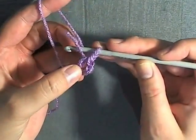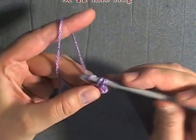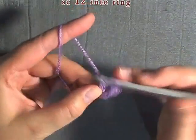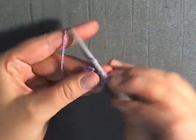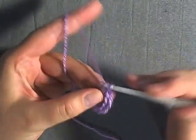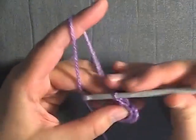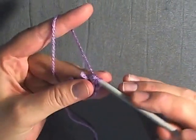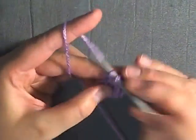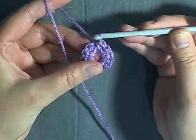Now in the center ring here you want to put 12 single crochets. I'm working over my tail as I go — one, two, three, four, five, six, seven, eight, nine, ten, eleven, and twelve. Now you want to slip stitch into the beginning stitch.